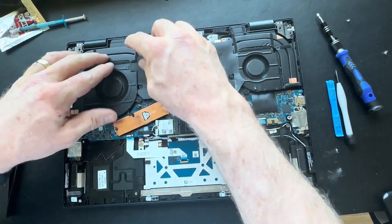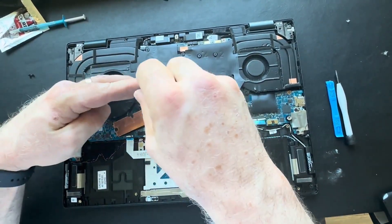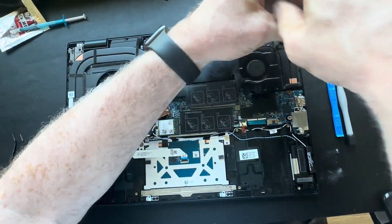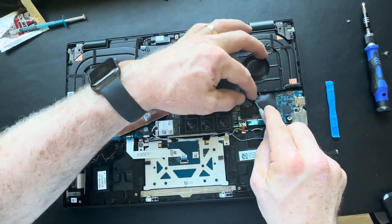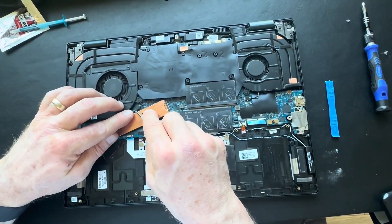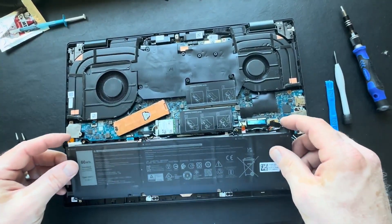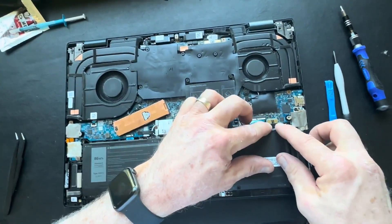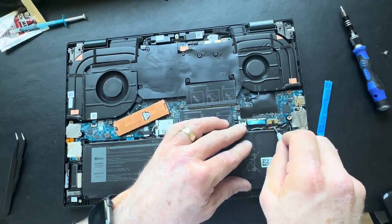Reinstall your CPU and GPU fans, apply the screws, and don't forget to reconnect those fan cables. Often those are forgotten, and Dell will throw an error at startup or during POST if the fans aren't detected. Now bring the battery in as the final step. Make sure your wires are properly managed along the top edge — sometimes if wires get in the way, the battery won't seat all the way.